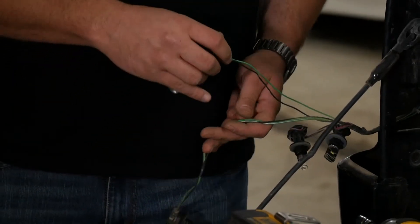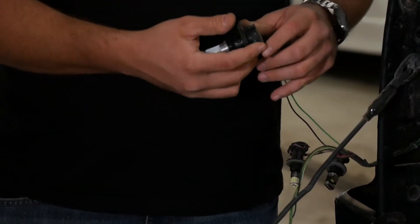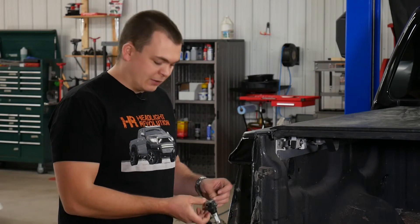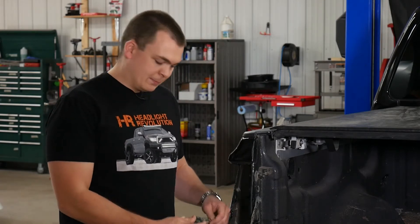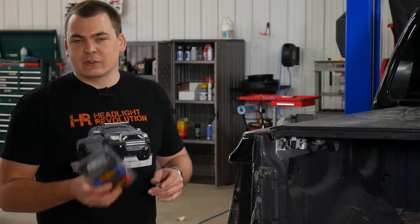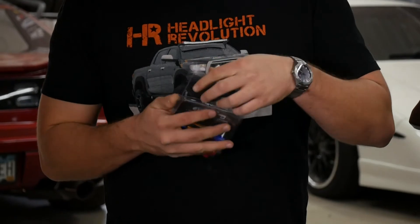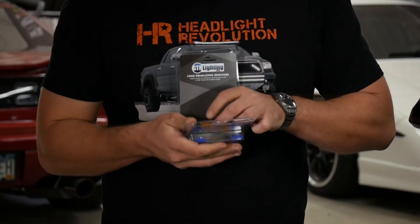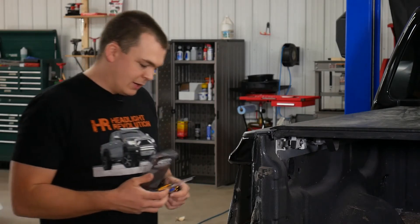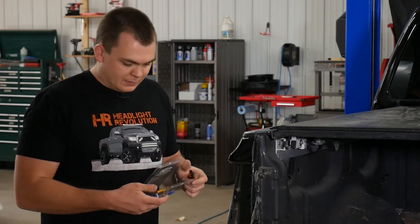Now one final step before we put this stuff back in the tail light and reassemble the vehicle, we need to wire in a resistor. On this truck it's pretty easy. There's only two wires coming off of the turn signal bulb right here — we've got a black and a green. GTR lighting supplied us with this load equalizing resistor kit. It's specific for this truck and it comes with everything you need to make this work, including these T-taps. We're not going to use those today — we're going to solder it up. We have the means to, and it just makes a better connection. You can certainly use these if you want; they work just fine.